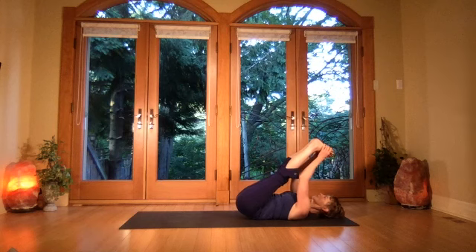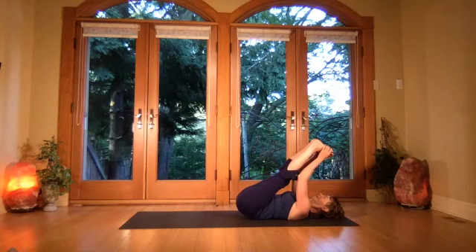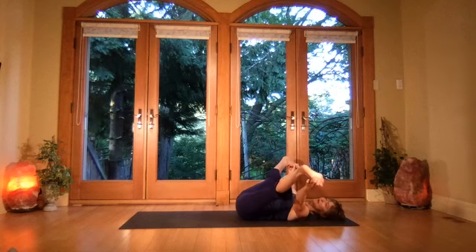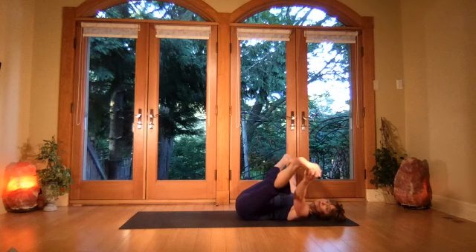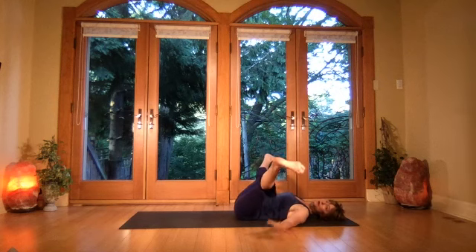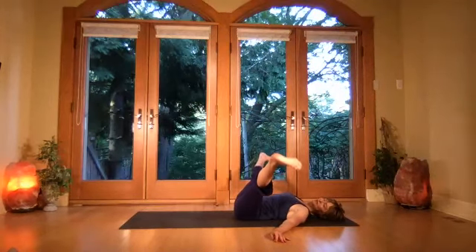On your exhale, really pull the core in — the toes are pulling back as you get that reach out through the heels. Take the legs wide and press the heels out — little pulses out as you lengthen through the legs, getting that stretch right through the feet. Hold on to the insides of the legs, or if you can really stabilize with your core, let the arms come down to the sides — keep the heels reaching out. Keep the heels reaching, toes pull back, stretch through the inner heels.